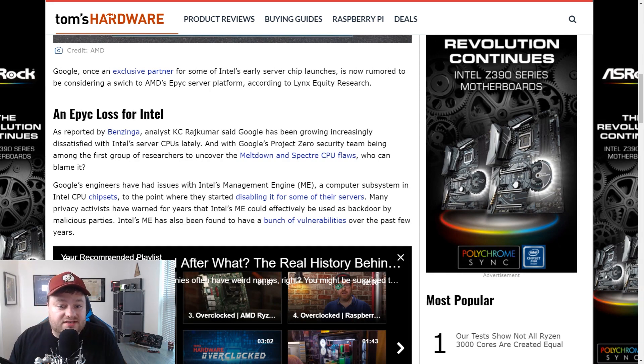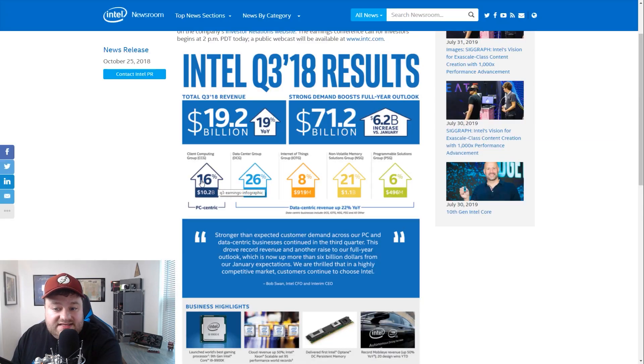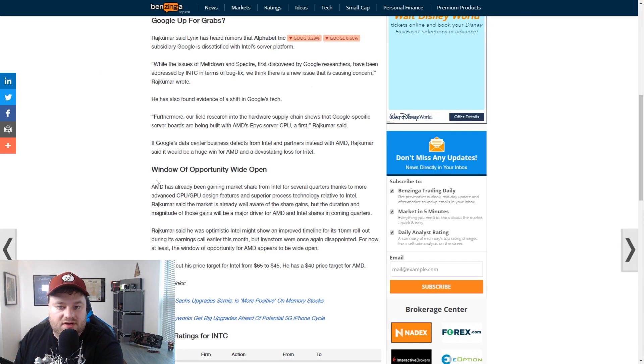Another issue that Tom's Hardware discusses is that Google engineers are having some issues with Intel's management system for their chipsets. Basically, Intel is just having problem after problem. AMD comes out with very competitive CPUs for quite a bit cheaper in a lot of instances, so Google is taking notice, and this is huge for AMD. Intel's data center group is actually $6.1 billion of their $19.2 billion in total revenue from Q3 2018, and I believe it was pretty similar in Q1 2019. This is a huge part of Intel's business, and Google is certainly a massive part of that segment, so AMD getting that would be a really big win.